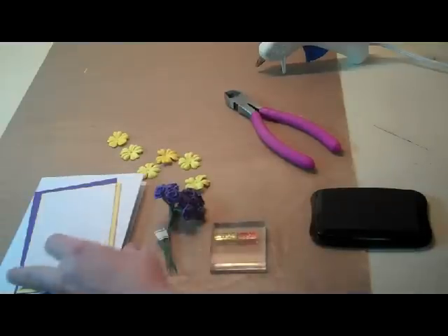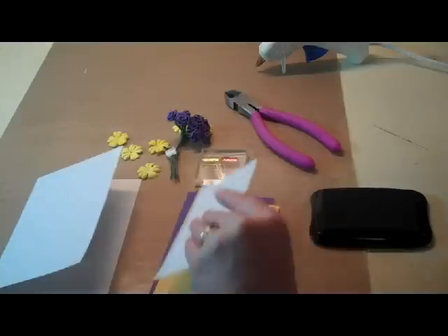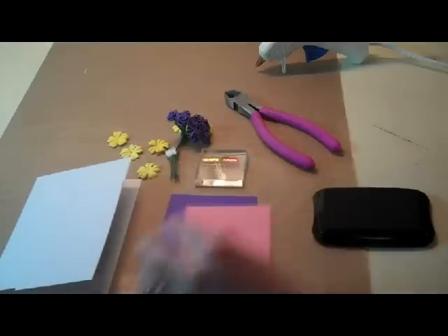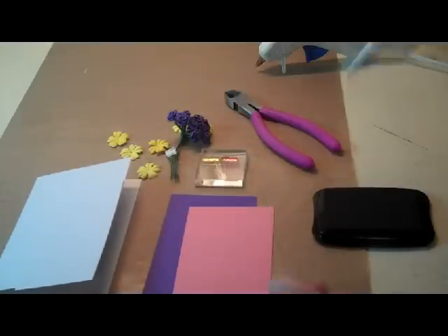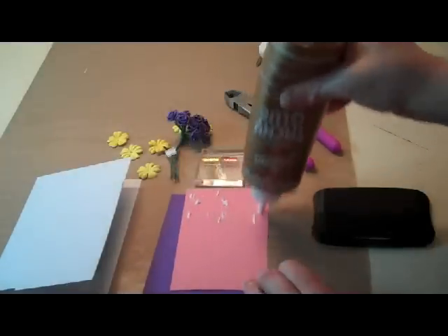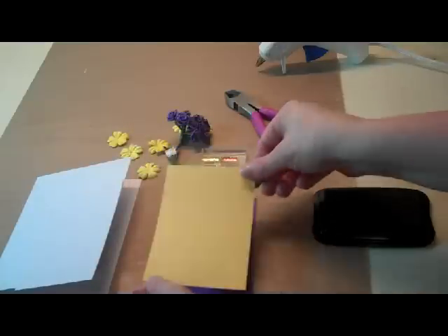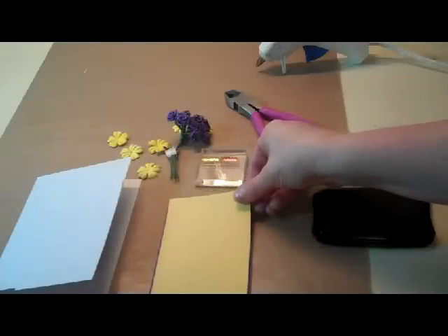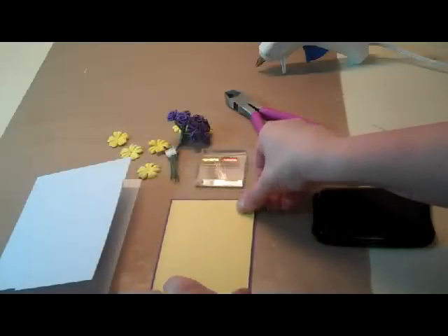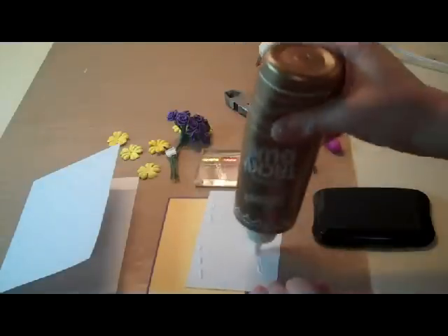First of all, I'm going to get these pieces of paper ready and glued together. You can see my yellow ones — it's double sided cardstock. I had pink on there, but I just want the yellow paper showing, so I'm going to go ahead and glue that down. And then I want my white on the very top.